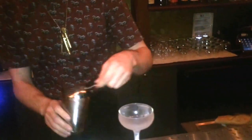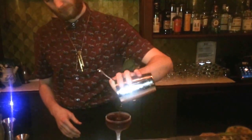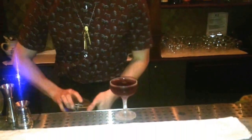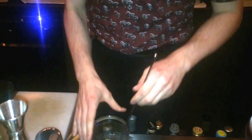I'm going to serve it in a coupe, a nice cold glass, and then garnish it with an olive. I think that's kind of the direction of the drink. Perfect. There we go.